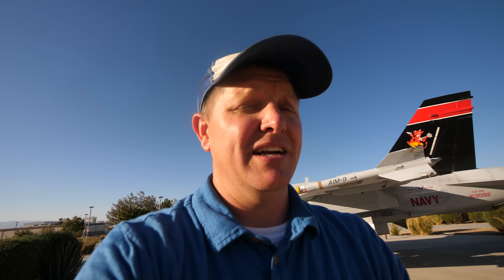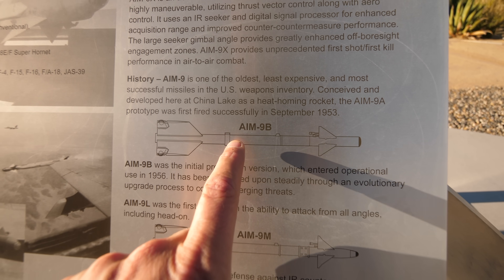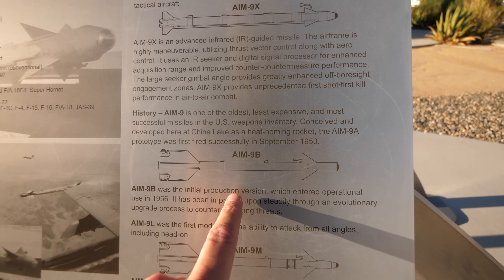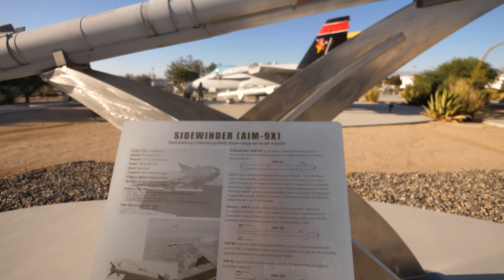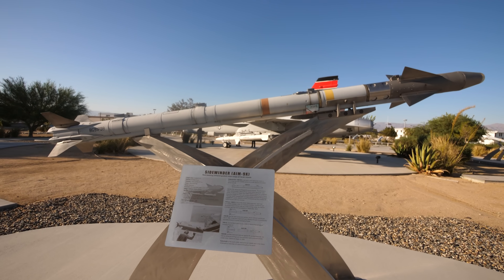There's a newer missile, a newer version over here. That's the AIM-9M — I think the first one they deployed was the B. This one is the AIM-9X. So this one right here, if I can focus on it, let's see if I can focus up close here.